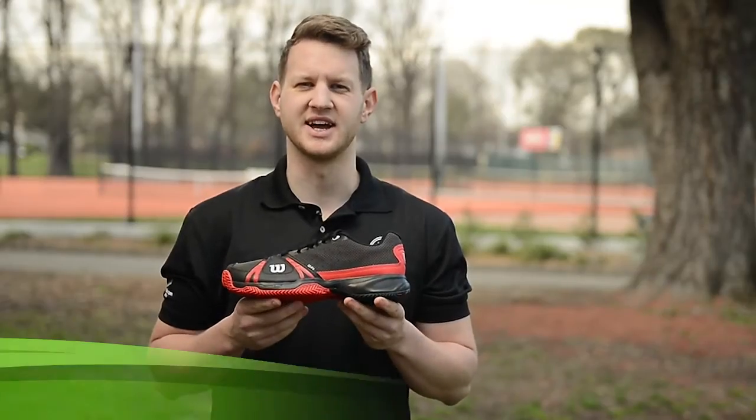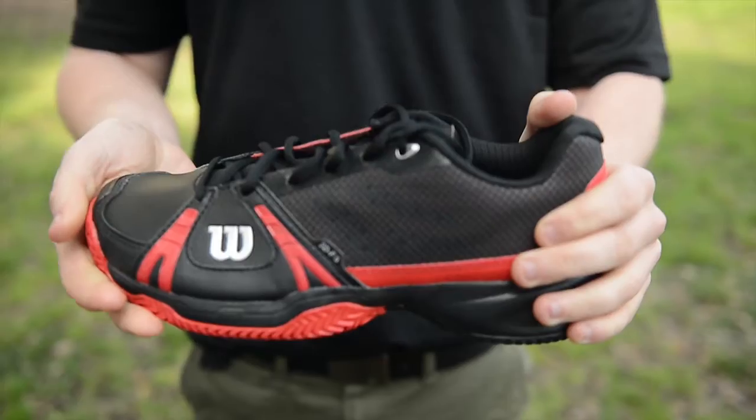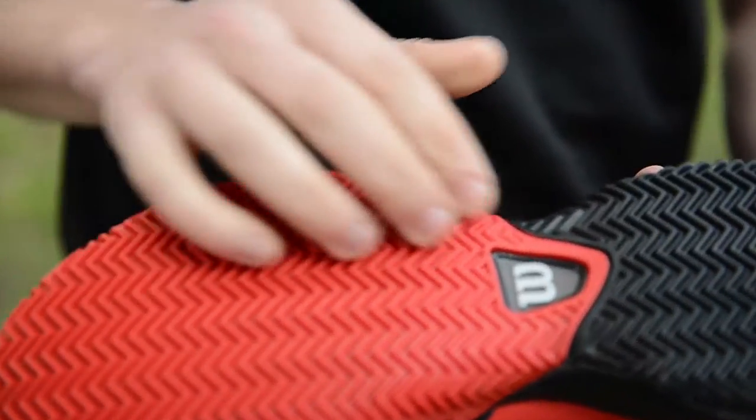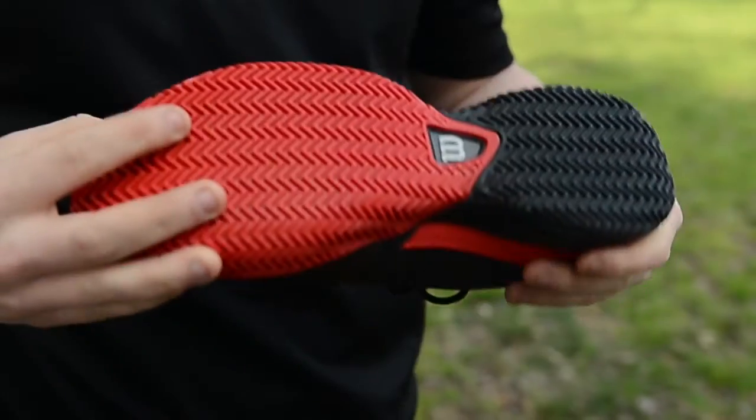Hi, this is Steve from Tennis Warehouse Australia, here today to review the extremely popular Wilson Rush Clay Court. A clay court sole with huge durability and stability, the Rush has great comfort and arch support. Light for a reactive response while still maintaining great grip on the court.